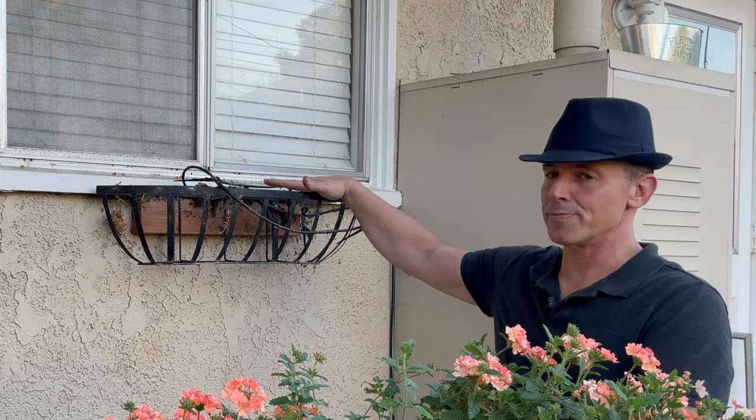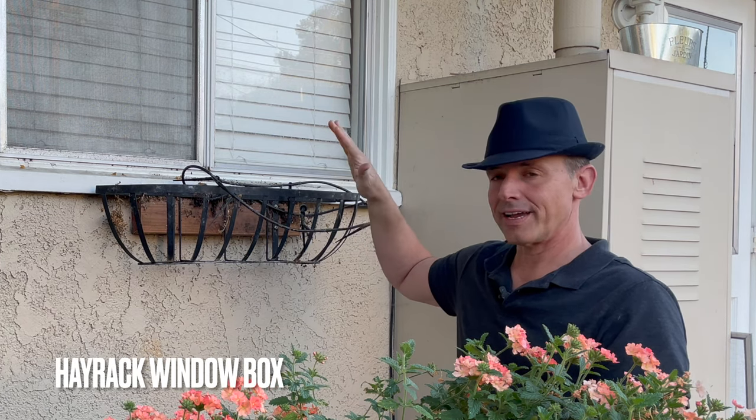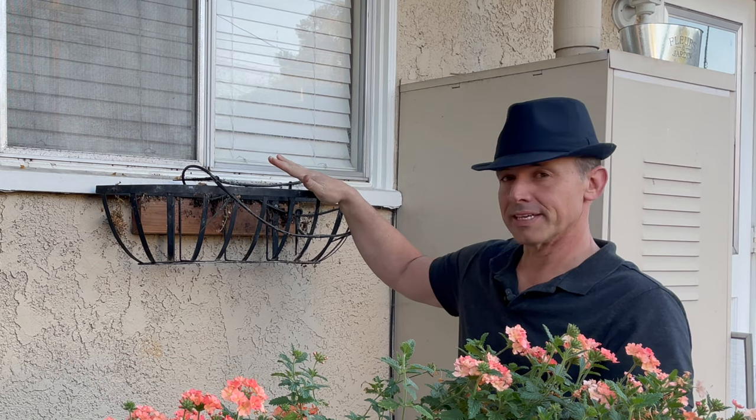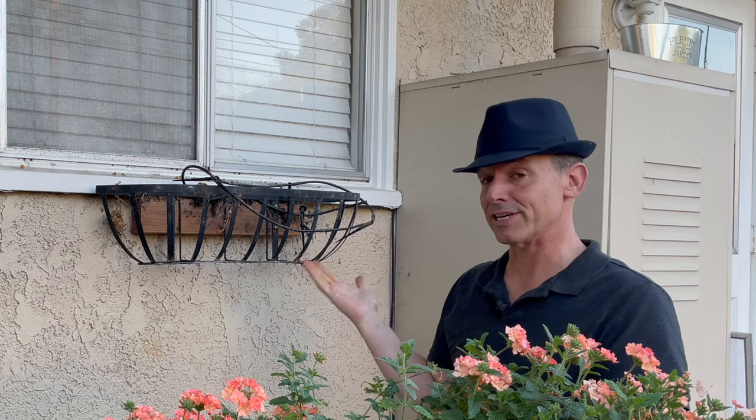Hey everybody, welcome back. Today we're going to plant up this window box that's located right outside our kitchen window. Before I go over what we're going to plant in here, I want to talk about how I did this because a couple of seasons ago I had some questions on how I adhered this to the wall.